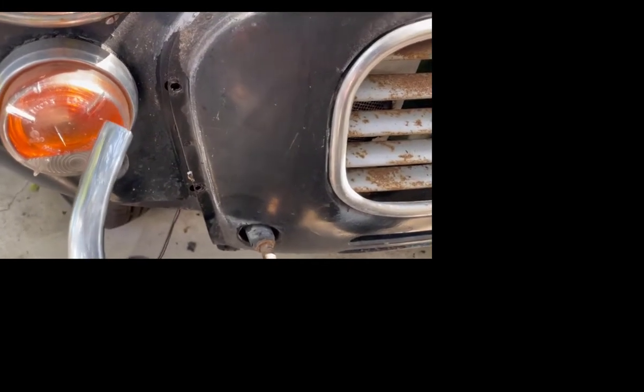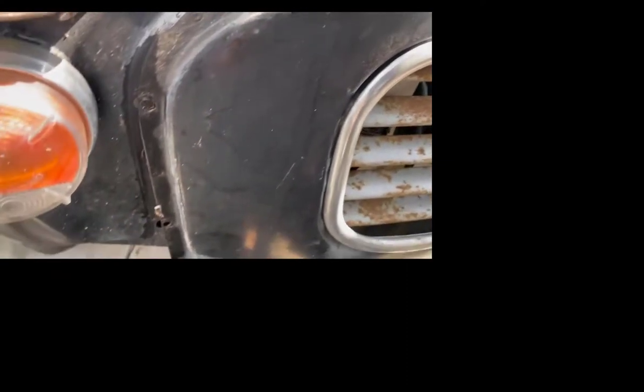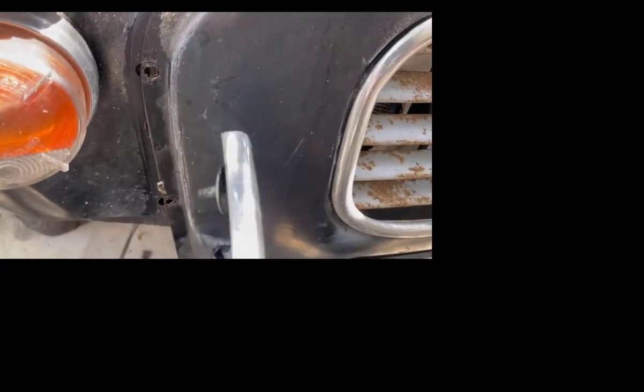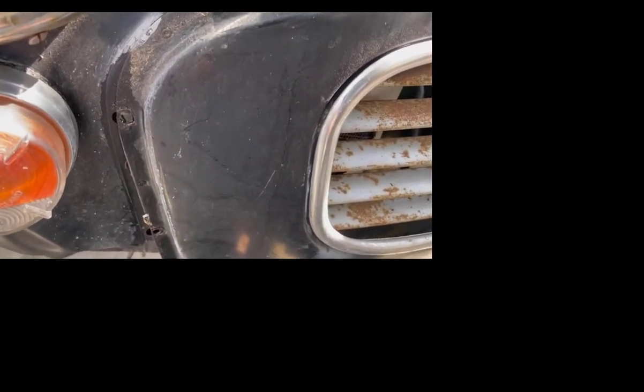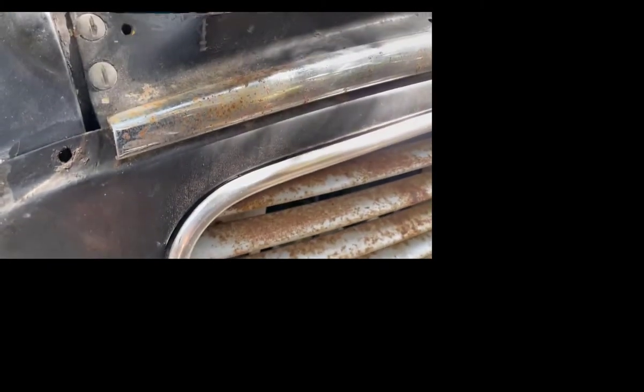Lucky me — these all came off intact, the studs are all okay and they look quite usable. You can see how they help to hold that front section on with these little studs in the back. So far so good. Next we'll tackle all these things and then we should be able to pull this right off.